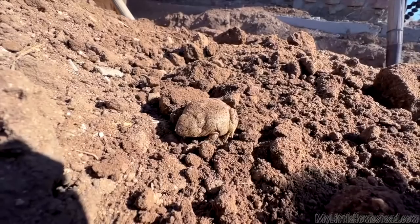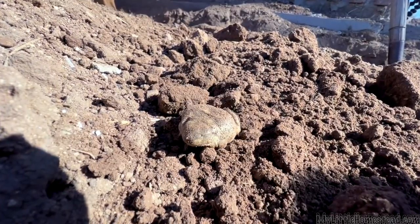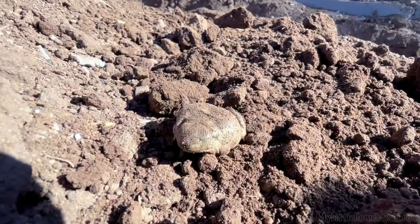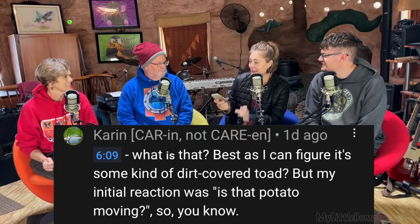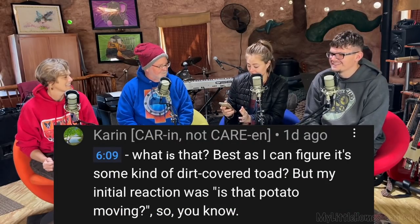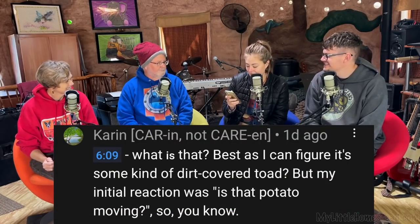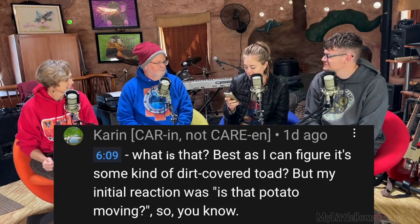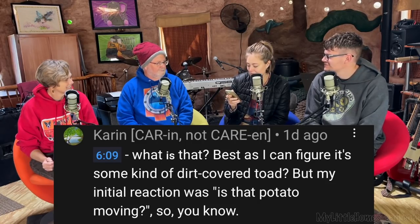Around six minutes into the video, we had this film of a really weird animal covered in dirt. Karin — not Karen, but Karin, as noted in parentheses so you know exactly how to pronounce her name — says: 'What is that? Best I can figure it's some kind of dirt-covered toad, but my initial reaction was, is that a potato moving?'